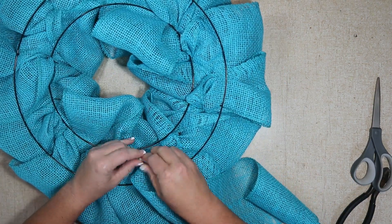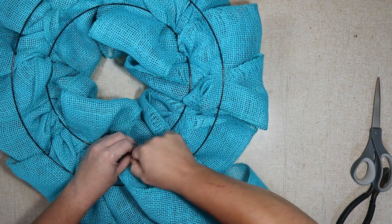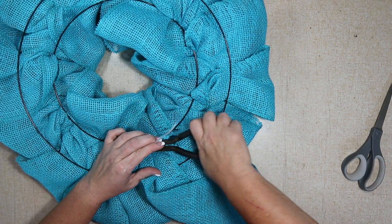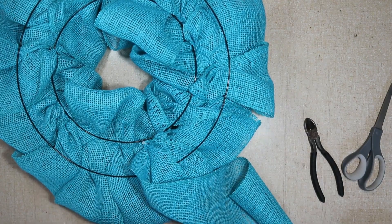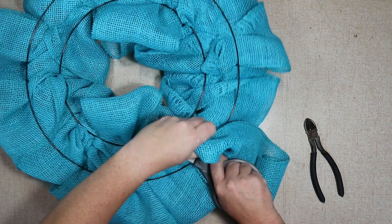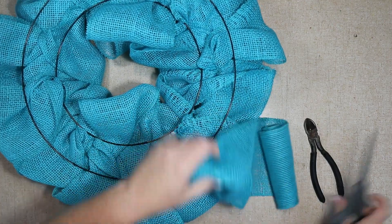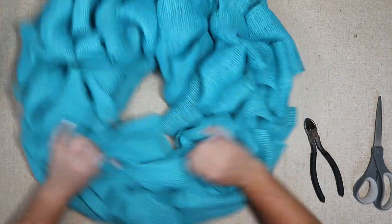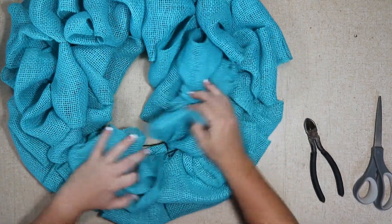Now I'll just trim it away and tuck the leftover in. You can see that's all I had left — just this little piece, not really enough to do anything with. Then you'll go through and fluff it the way you like it, and if you can see through any particular loops you'll just spend some time fixing that up.